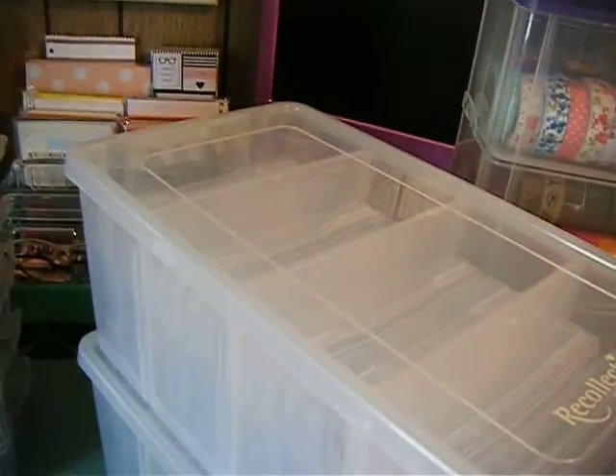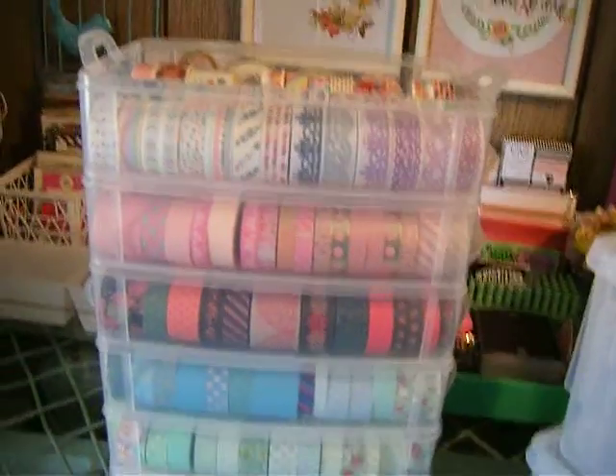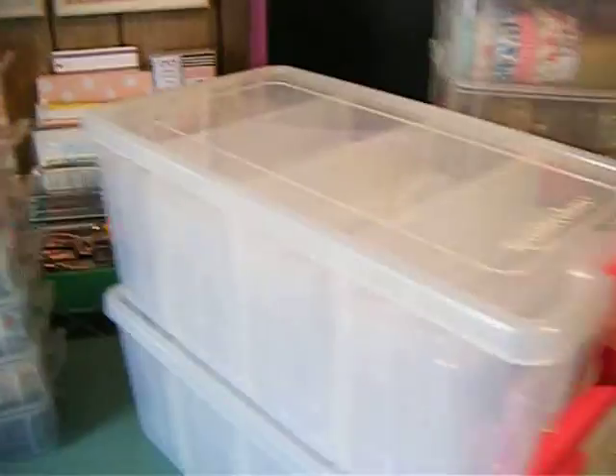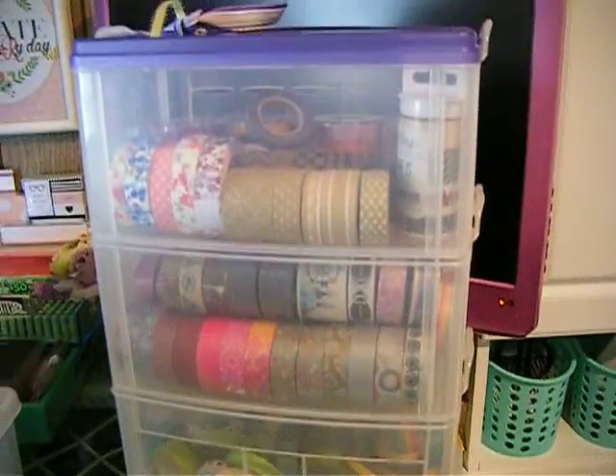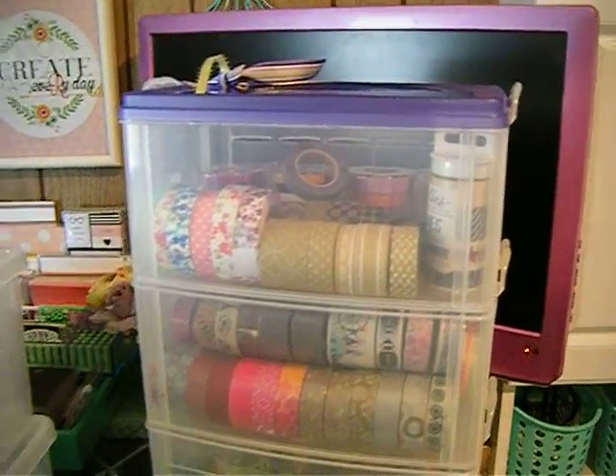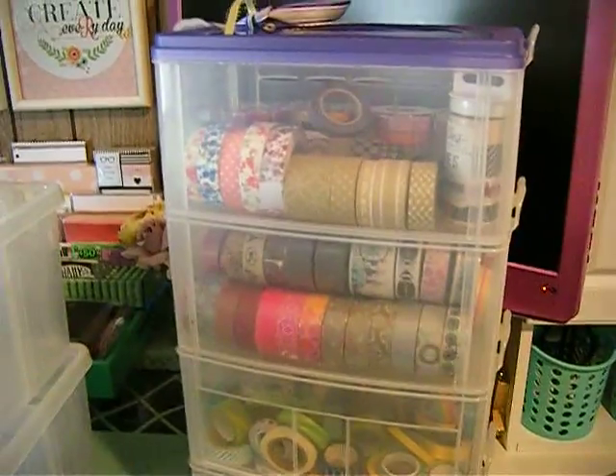This is my storage for my washi tape and the extra storage I bought at 60% off. I just want to say thank you all for watching and have a blessed day.